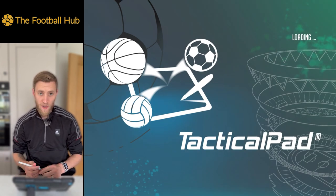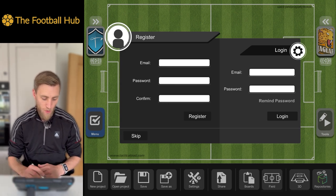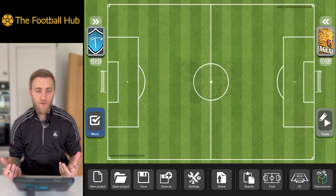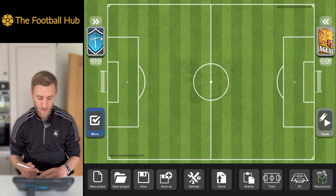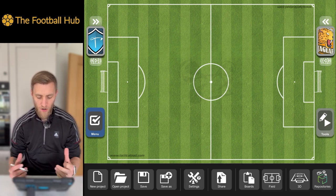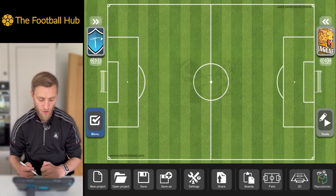When you open Tactical Pad, you'll get a short loading screen followed by a login prompt. You can just skip this. If you do want to save things and you're going to go for the premium version, then you can log in and put your details in. When you go out of the app and come back in, it will have your previous project if you've not deleted it.